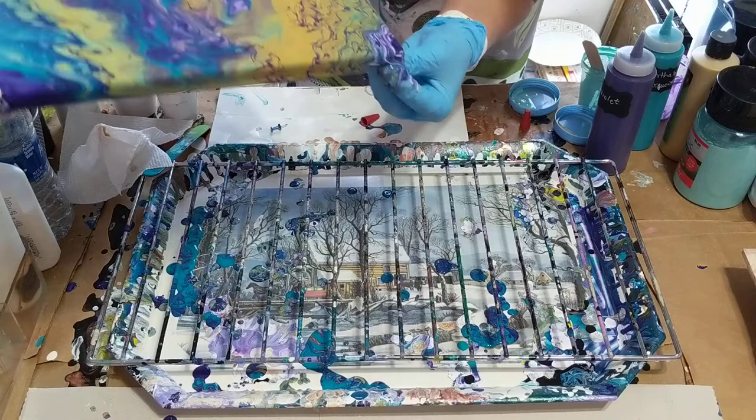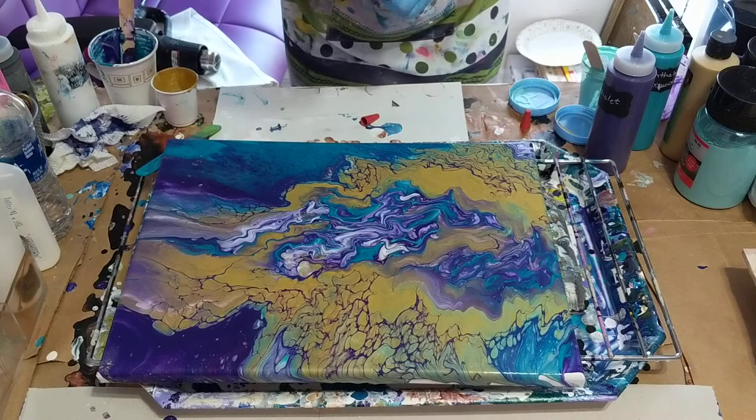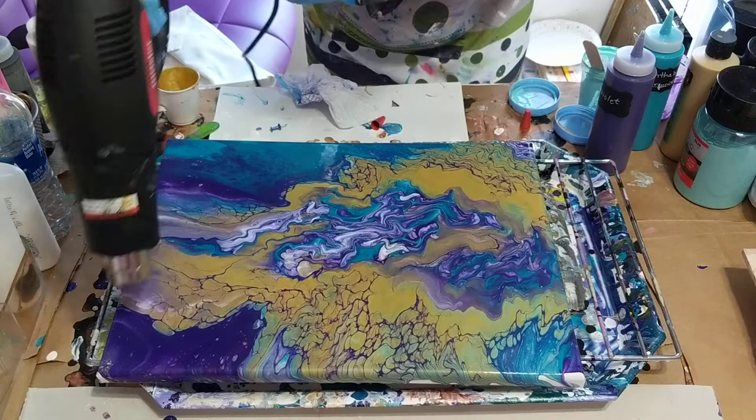Oh my gosh, I really do like that. Where the gold has mixed, it looks so shiny — where it mixed with the purple and the turquoise. I'm just going to get my heat gun and use that. I don't know what else it's going to do, but it's got quite a bit of lacing. Oh, I missed that corner. It's not really popping or anything.